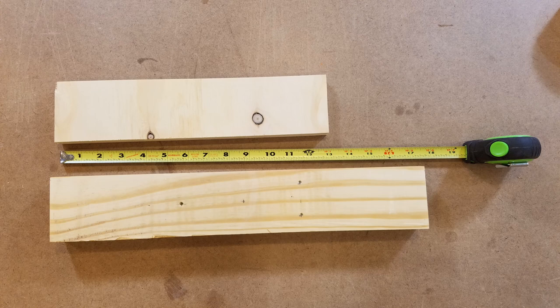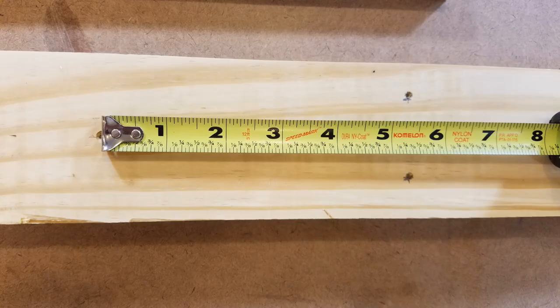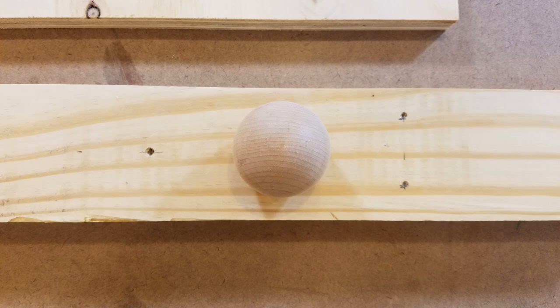To make the jig I used a piece of two-by-four about seventeen inches long for the base and a piece of three-quarter inch plywood about thirteen inches long for the top. I marked and center punched three holes on the bottom of the base — one about two and one-half inches from the left of the center and two about the same distance from the right of the center. The ball will be secured between these three points.